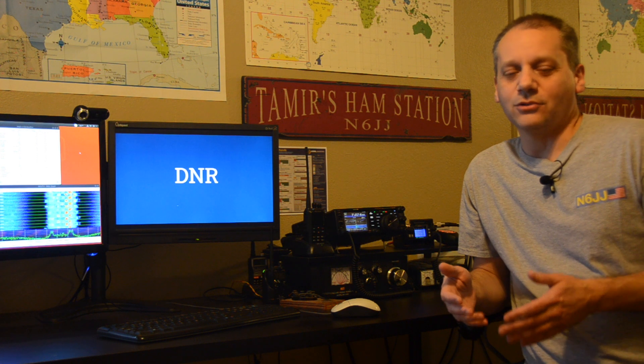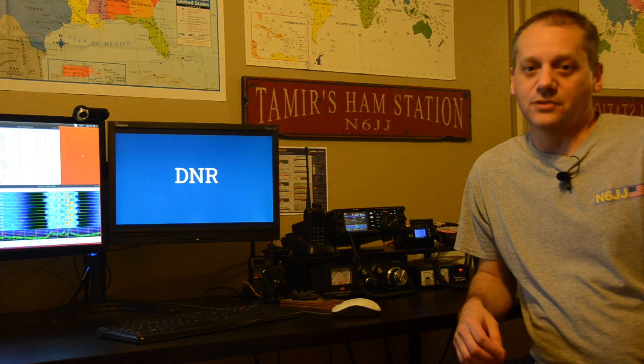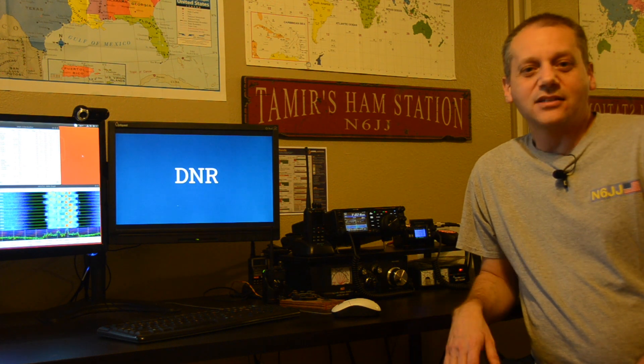If you have that feature in your equipment, I encourage you to try it, to play with it. You will be amazed how an SSB signal can be heard. I hope you found this video helpful and interesting. Please consider subscribing, and like and share the video with others that can benefit. See you next time. Thank you for watching. Seventy Sweet.